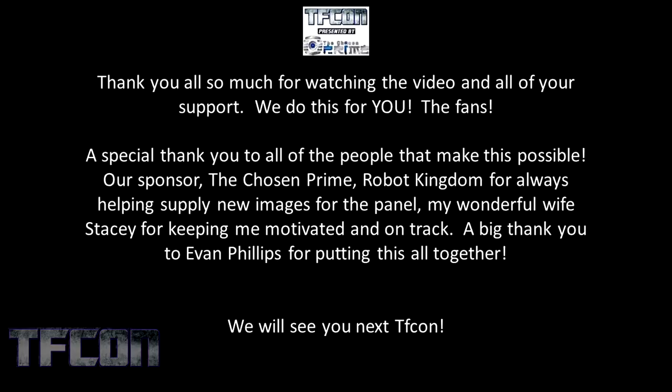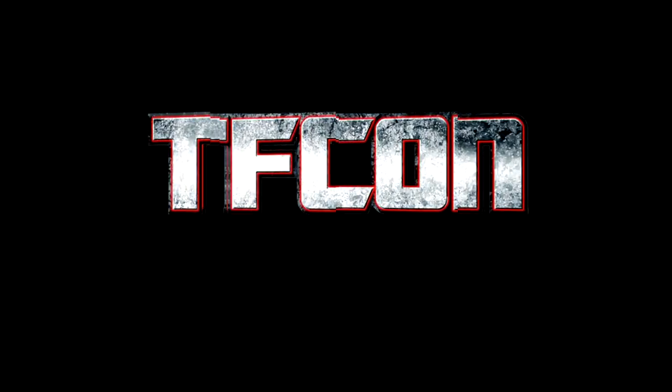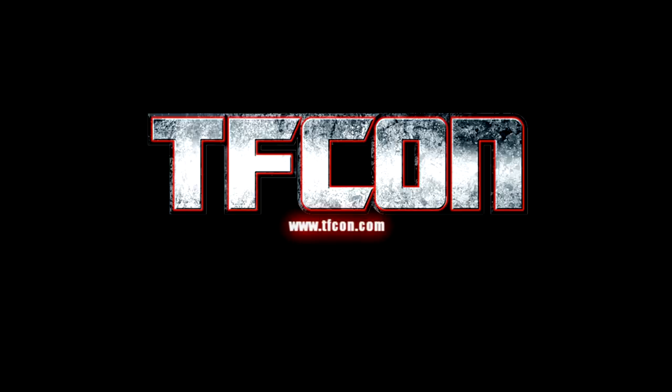A special thank you to all the people that made this possible: our sponsor The Chosen Prime, Robot Kingdom, for always helping supply new images for the panel. My wonderful wife Stacy, for keeping me motivated and on track. A big thank you to Evan Phillips for putting this all together. Go check out his YouTube channel, Evantainment, for the amazing Skeletoys. We will see you all at the next TFCon. Thank you.